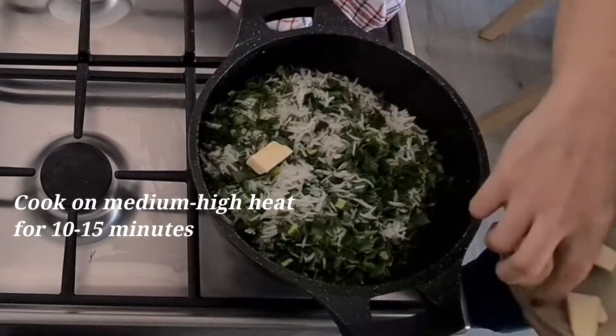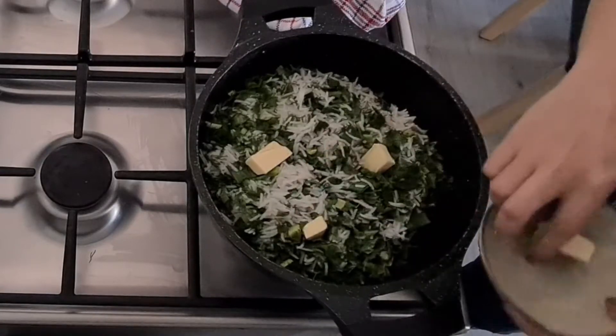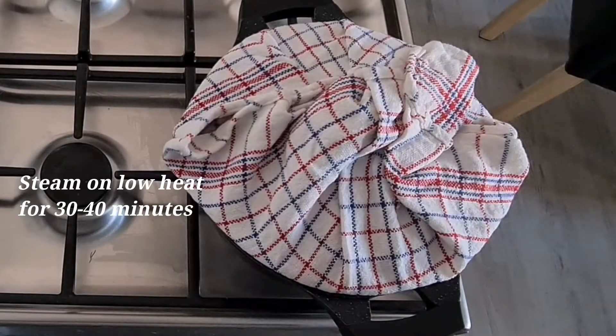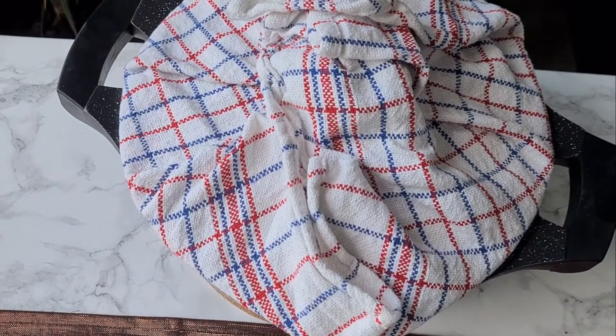Uncover the rice and place butter slices evenly on top. Cover again, reduce the heat to low, and steam for another 30 to 40 minutes, or until the rice is fragrant and tender.